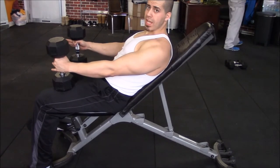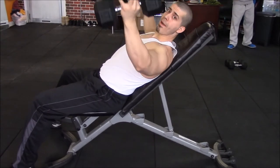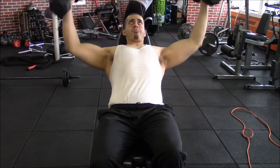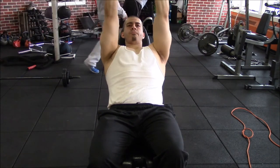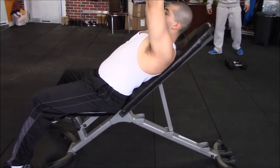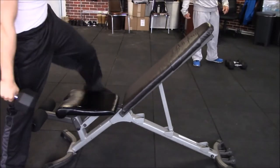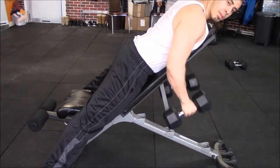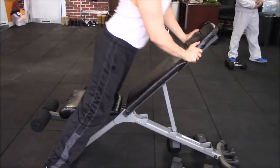Last thing we're gonna do is superset both chest and back. We're going into an incline dumbbell fly for about 15 reps, then flip over and go into dumbbell rows for another 15 reps. Do this for a total of three sets. The main thing to focus on during this workout is jumping from one exercise immediately to the next with very little or no rest, so we keep the heart rate up, burn more calories, and still build strength and size by keeping the weight, intensity, and volume there.